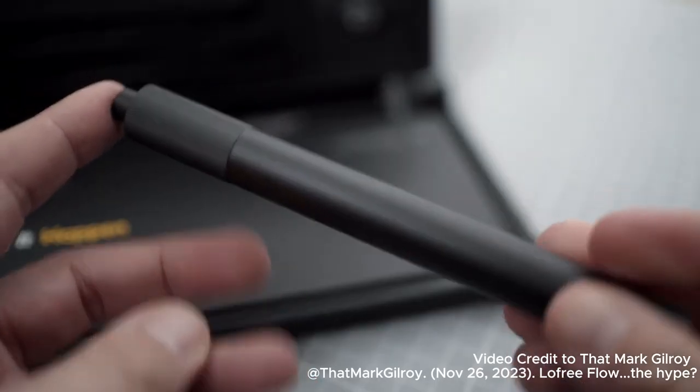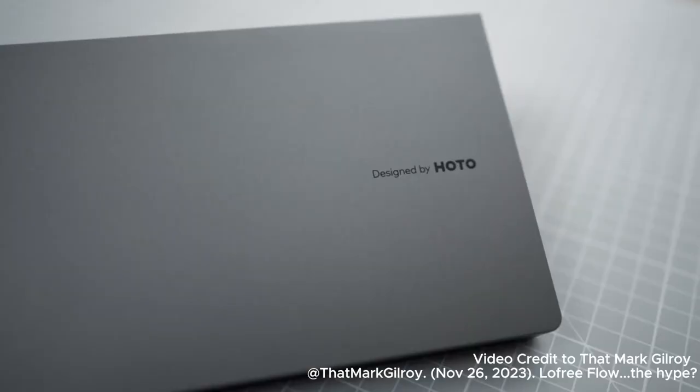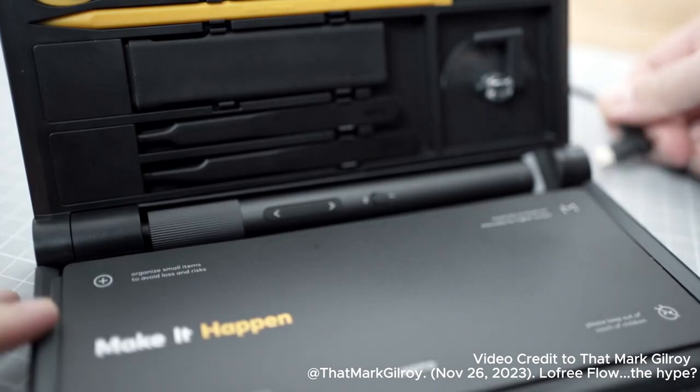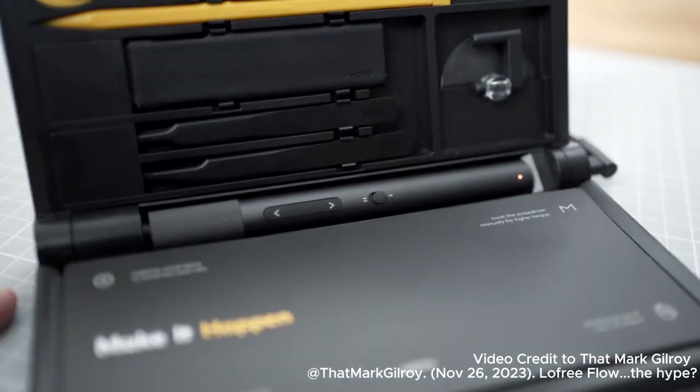As I mentioned earlier, this video is sponsored by HOTO Tools. Now, I don't really know what sort of person it makes me if I go on record as calling a screwdriver sexy, but I'm willing to take a risk on this one. Just look at this. This is HOTO's Precision Screwdriver Set. It comes in this presentation case, which also doubles up as a charging solution for this wireless electric screwdriver.